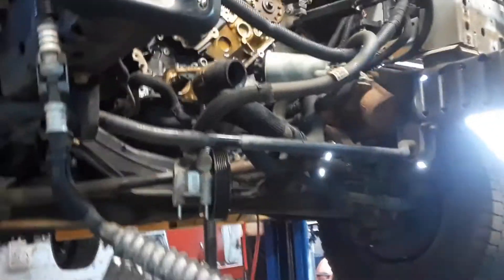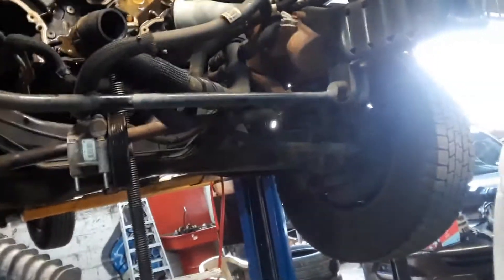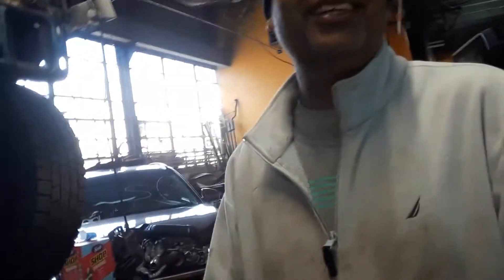So how did you figure out what was wrong with it? My master mechanic Kenny found it. So you looked at that and you saw that? Yeah. Is this a known problem? Yeah, that's a known problem, yes sir. So you looked for that right away? My master mechanic Kenny did it.